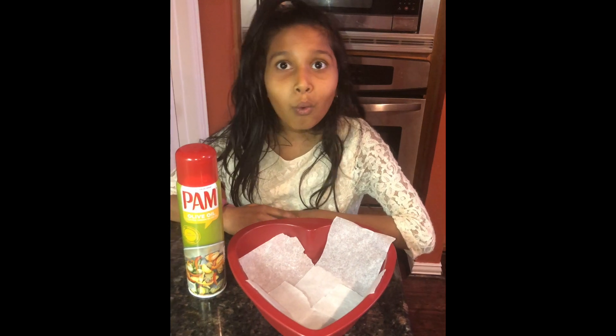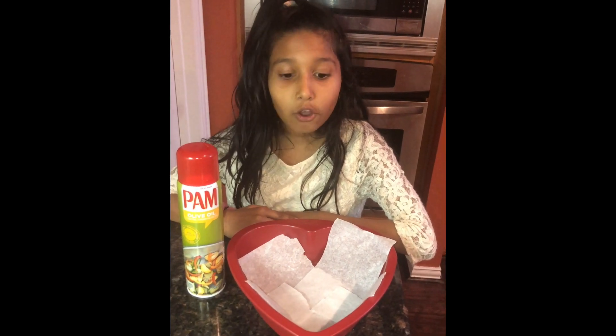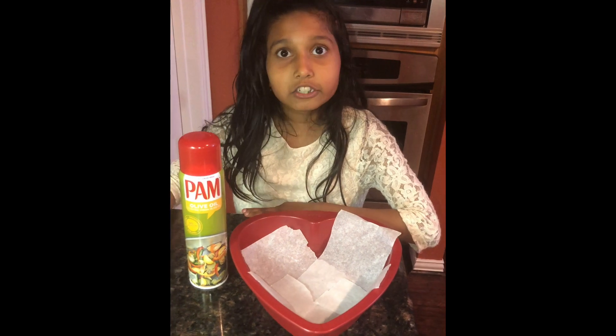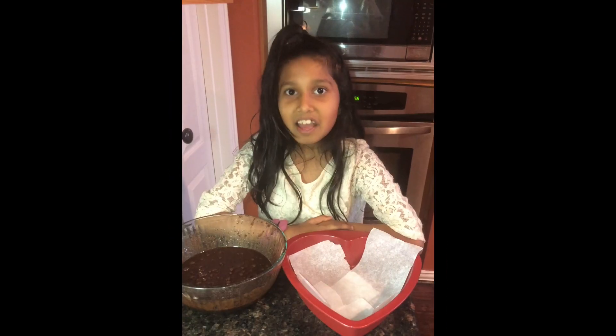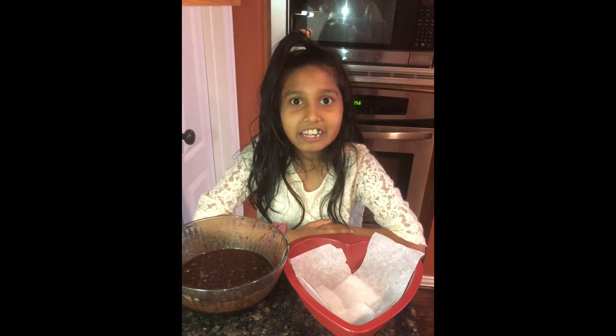Now we line our pan with either parchment paper or cooking spray, but I'm gonna do both. Now I'm going to pour the batter into the pan.